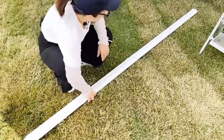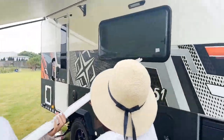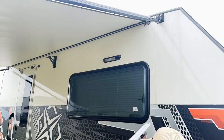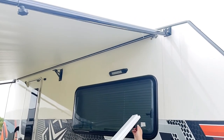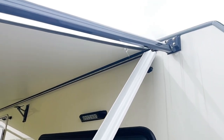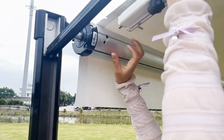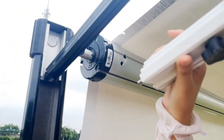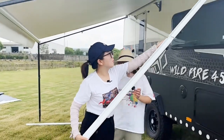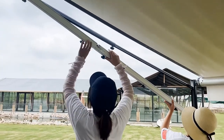We need to take out the anti-flap arm and fix it on the caravan. First, we fix one end to our caravan, and the other end is here. I think the anti-flap arm is a little bit short, but don't worry — in our arms, we have an extension connector, just in case it's too short, so we can still extend a little bit.